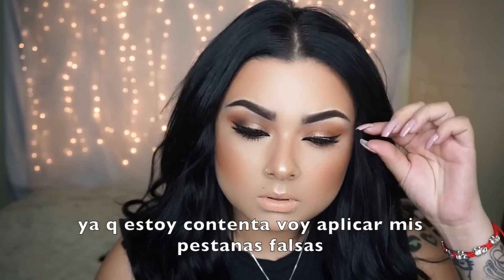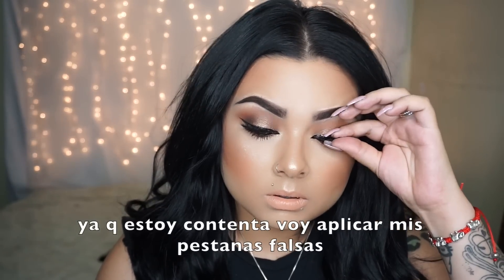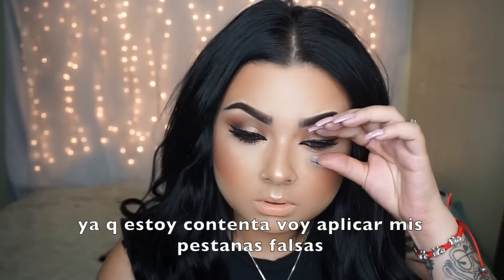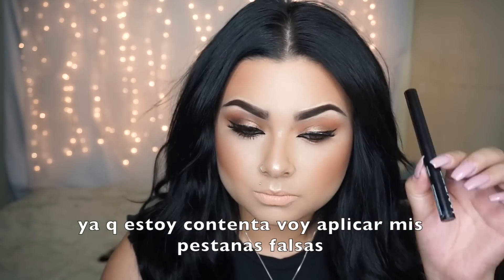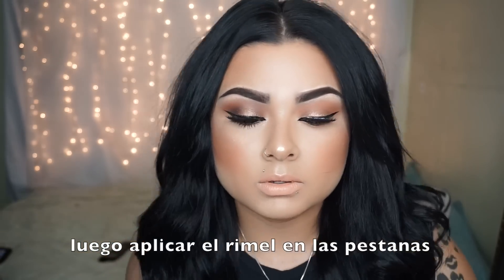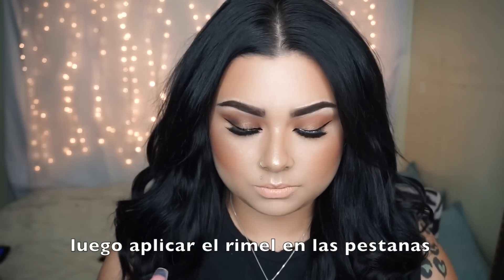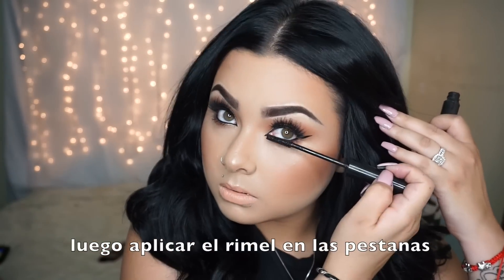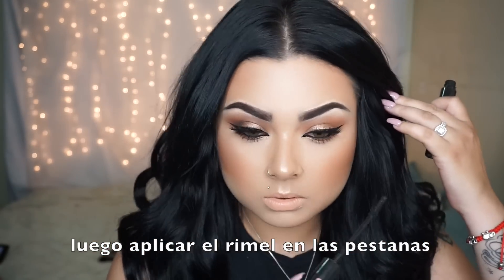Once you're happy with everything, go ahead and apply your false lashes as close as you can to your real lashes. After that, apply some mascara onto your top and bottom lashes so they can pop and the whole look comes together.